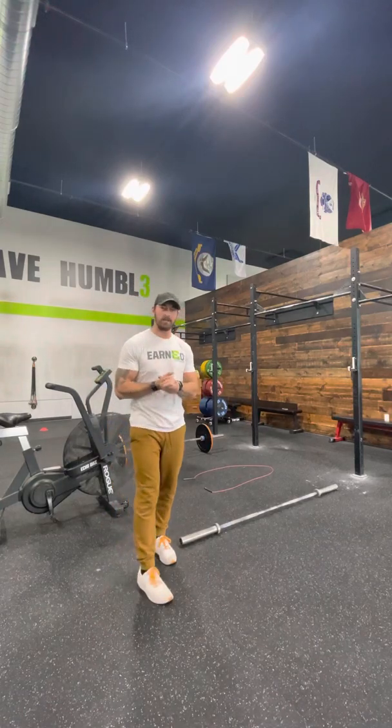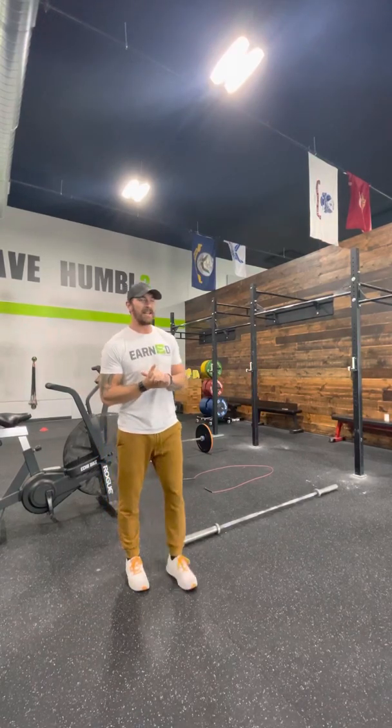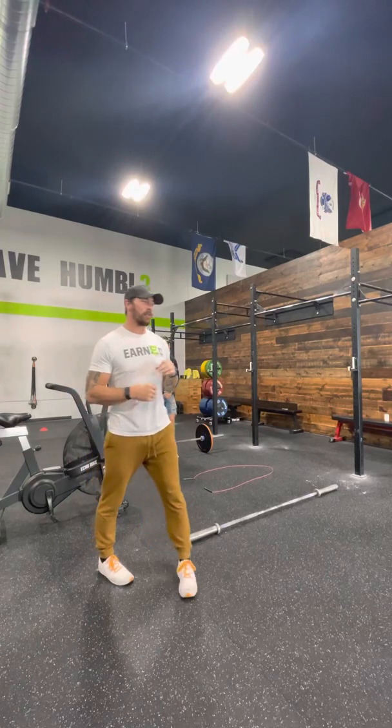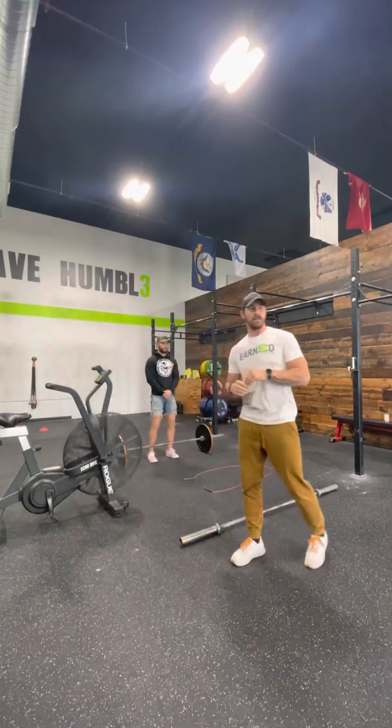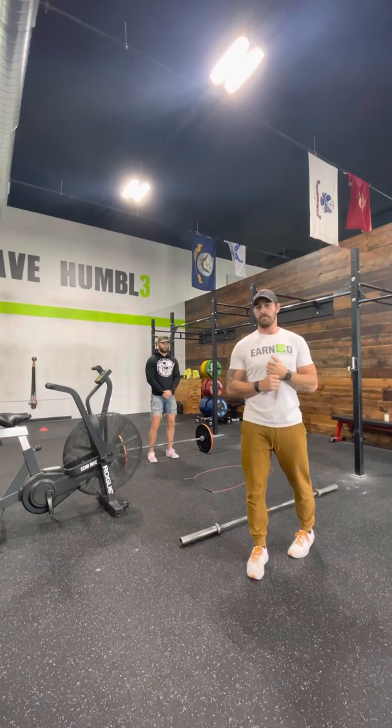Event 3, Turn and Burn. This is for max calories. This is a 15-minute EMOM. Every minute on the minute we have three hang power cleans, six toes to bar, 20 double unders, and max calories on the bike.